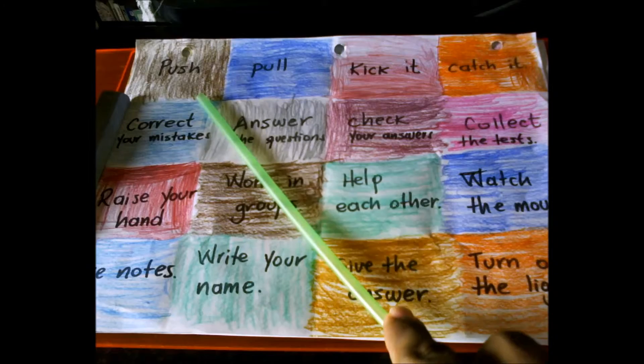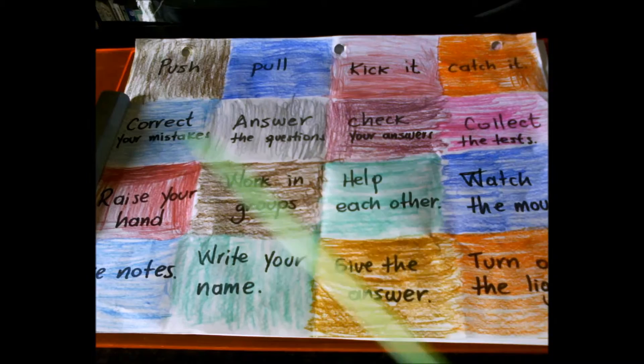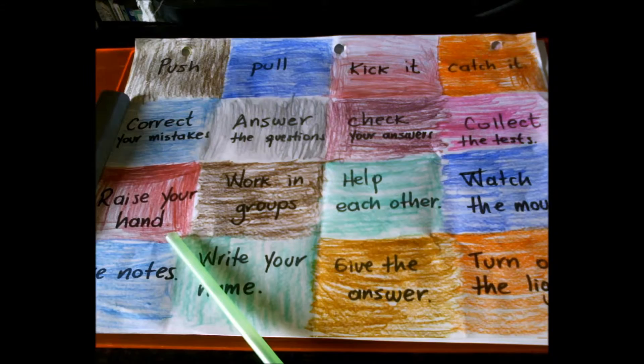pull, kick it, catch it, correct your mistakes, answer the question, check your answers, collect the test, raise your hand,